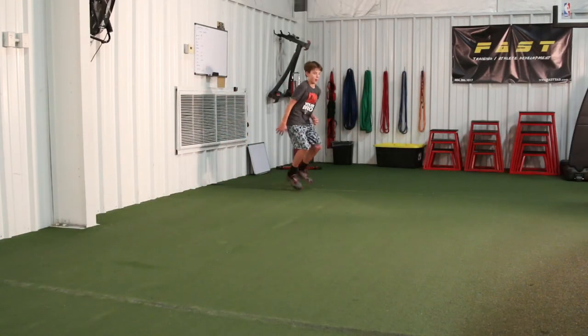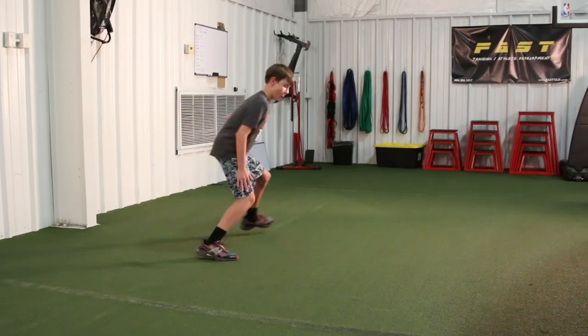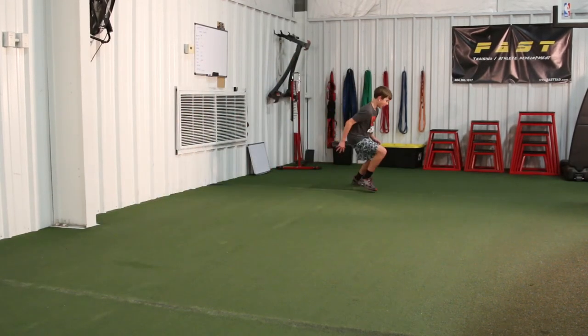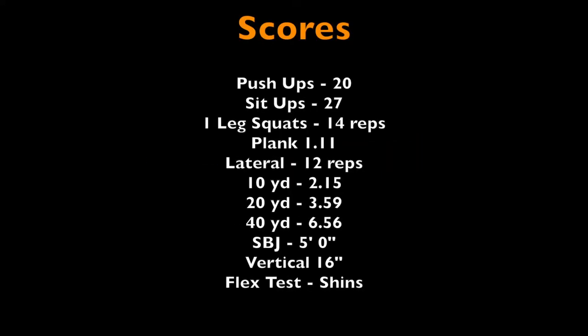We're also going to take a look at his lateral movement. He stands a little too tall, and there are a few techniques we'll work on. He's kind of opening his hips, and there are things we can help him with to speed that up. Looking at his scores, everything is right down the middle. I'd like to see that lateral go up and his 10 and 20 go down. His flexibility is really poor — we need to work on that from an injury prevention standpoint, but also from a speed standpoint, because if you're flexible, you're quicker. We'll also focus on upper body, lower body, and core strength.